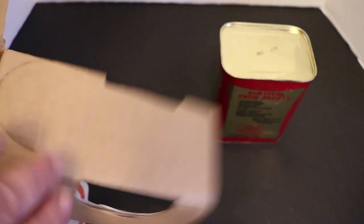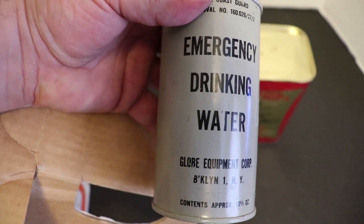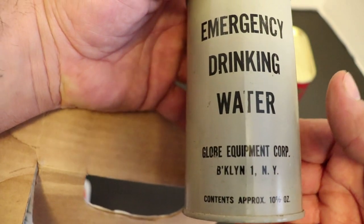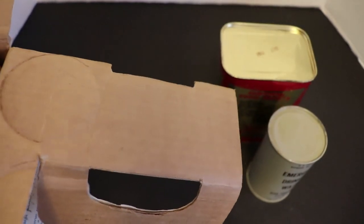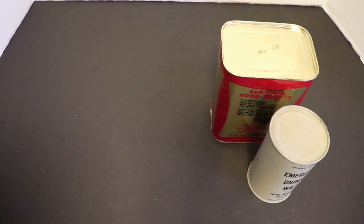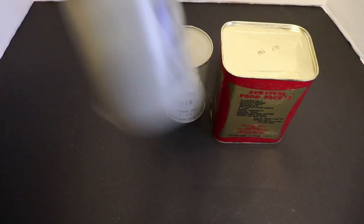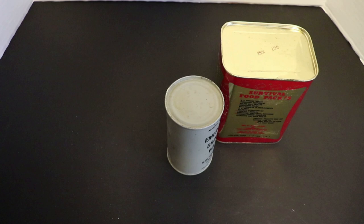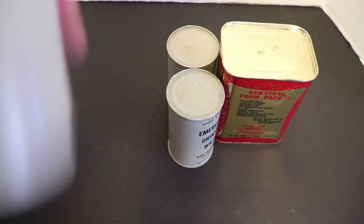No matter what I get to keep the can. Check it out — emergency drinking water, certified U.S. Coast Guard drinking water by the Globe Equipment Corporation, Brooklyn, New York. That's 10 and two-thirds ounces. This kit comes with four emergency drinking waters and just upon shaking it, if you can hear that, it sounds clumpy — which is crazy that water would do that, but it's so old.